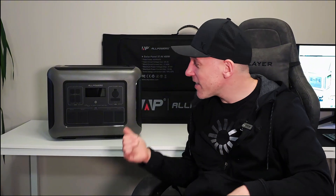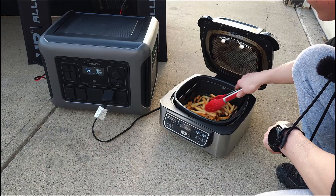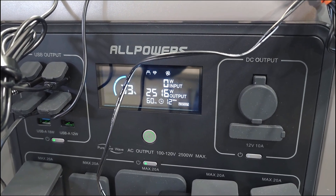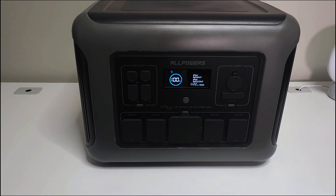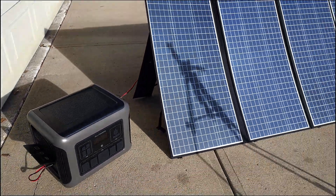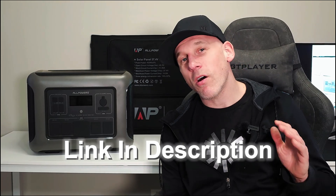After testing this 2500-watt power station and solar panel setup, I have to say I'm impressed. It handled everything I threw at it — from household appliances to cooking french fries outside while charging, and even reaching its 2500-watt power output. With just over 2000 watt-hours of capacity and a long-life battery rated for over 3500 charge cycles, this is a serious contender for anyone needing reliable portable power. If you're interested, I'll leave a link in the description. Don't forget to like the video, consider subscribing, and leave any questions in the comments — I'll make sure to get back to you!